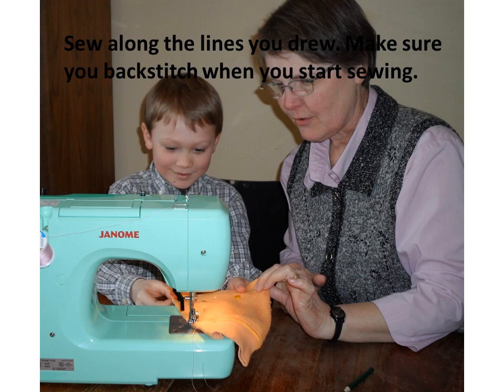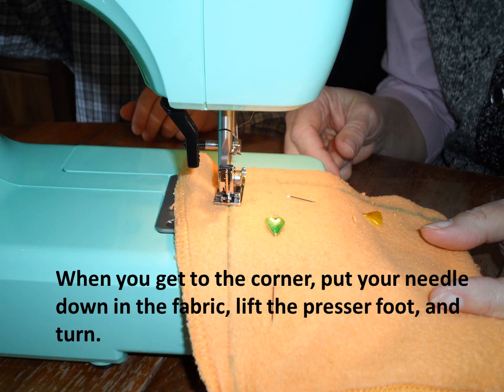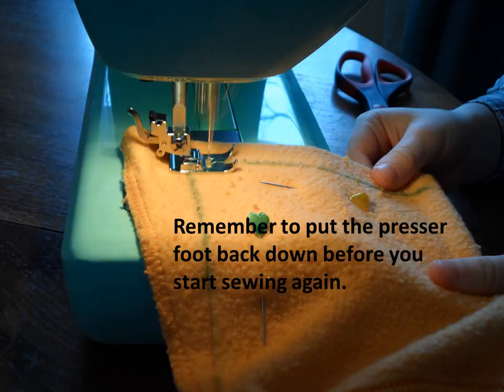Sew along the lines you drew. Make sure you backstitch when you start sewing. When you get to the corner, put your needle down in the fabric, lift the presser foot and turn. Don't forget to put the presser foot back down before you start sewing again.